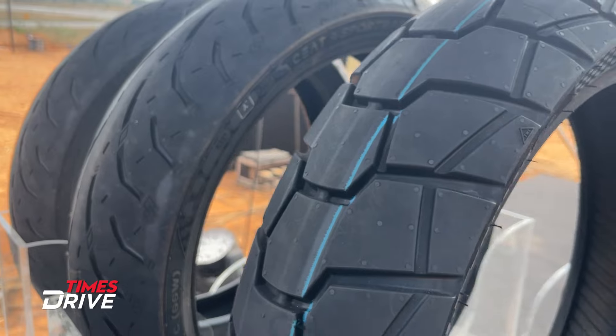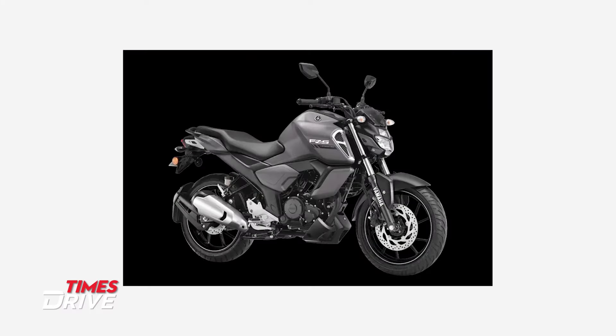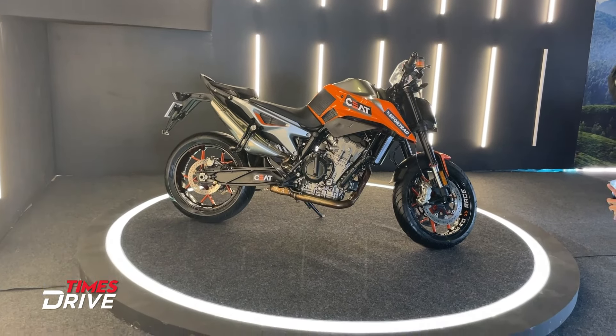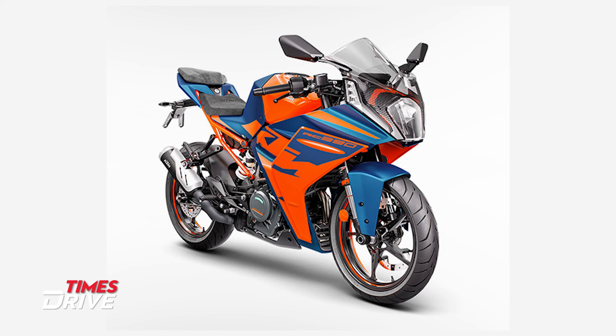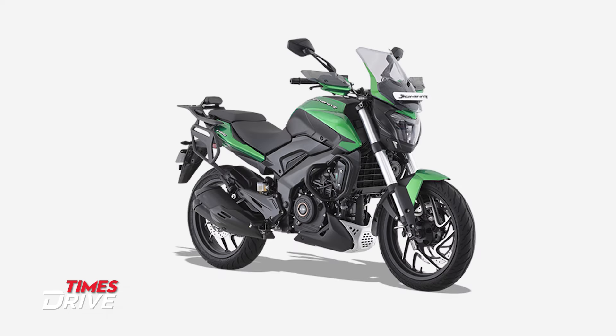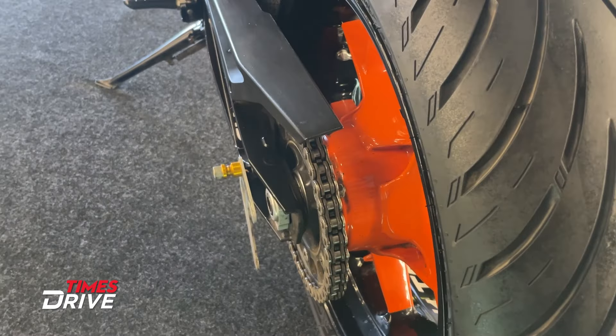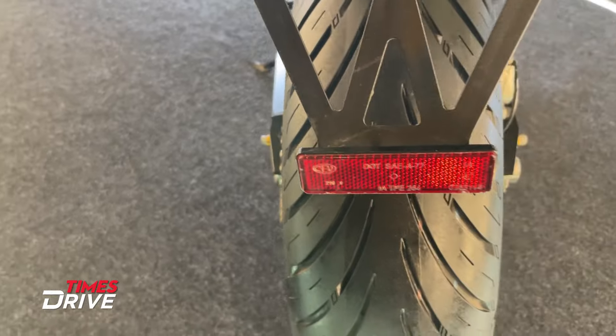Crossrad tires are compatible with motorcycles such as the Yamaha FZ series and Suzuki Gixxer series. Sportrad tires are compatible with motorcycles such as the KTM RC 390, Duke 390, Bajaj Dominar 400, and TVS Apache RR 310.